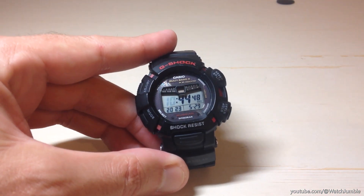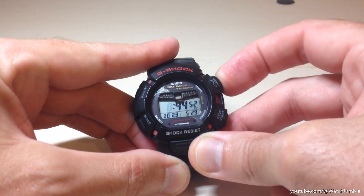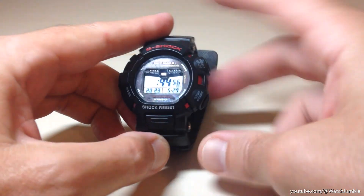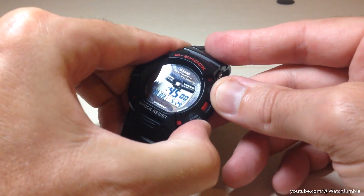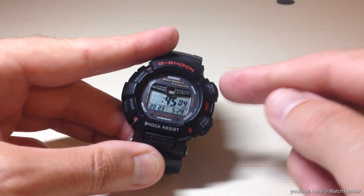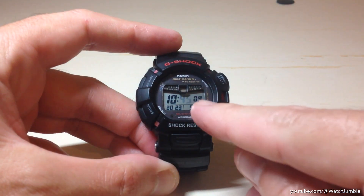The next thing it takes me to is my hour. If I press the top right button, it'll move my hour value down. If I press the bottom right button — and this is where it's a little bit hard — it'll move the hour indicator up. So use the right buttons to adjust your hours to where you need it, then press the mode button once you've got your hours set.